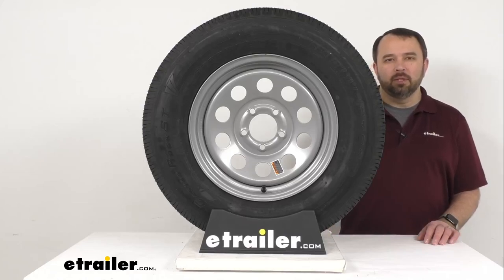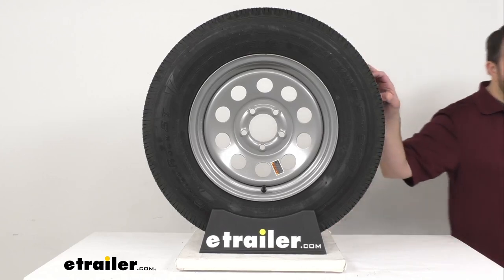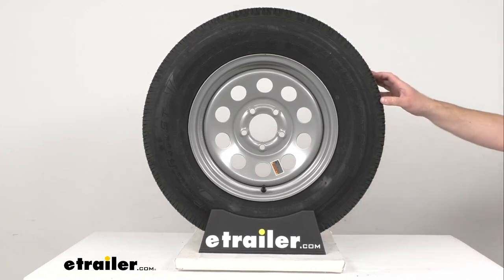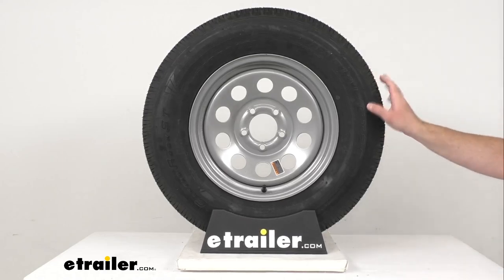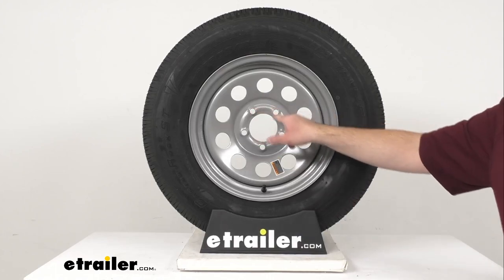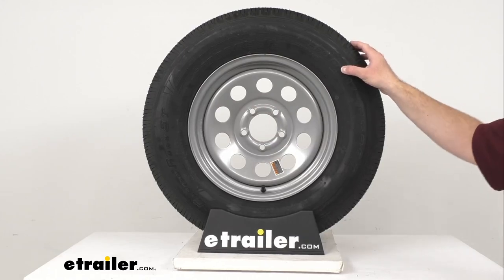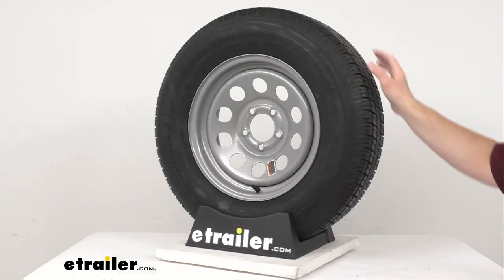Hi everybody, Andy here with eTrailer.com and today we're going to take a look at this Castle Rock ST205 75R15 load range C radial trailer tire with this 15 inch silver mod wheel with a 5 on 4.5 inch bolt pattern. This tire and wheel assembly is great for your RVs, campers, and trailers.